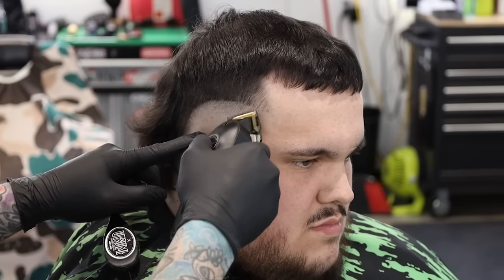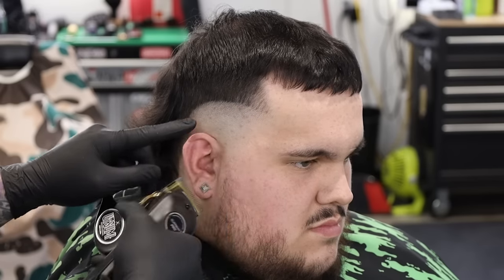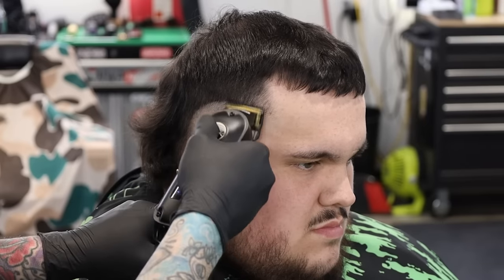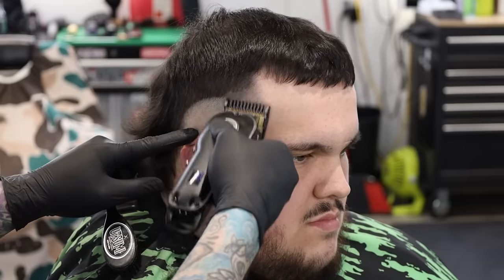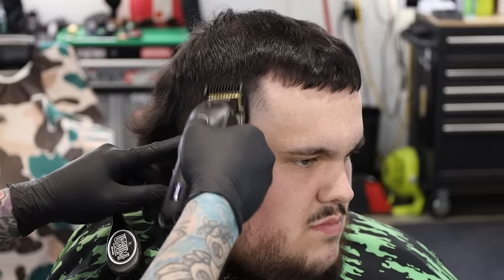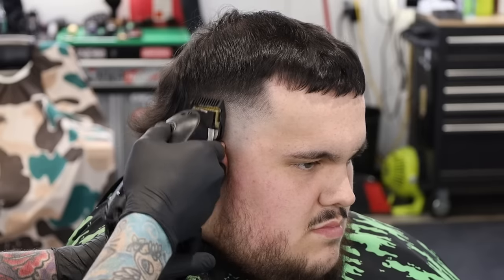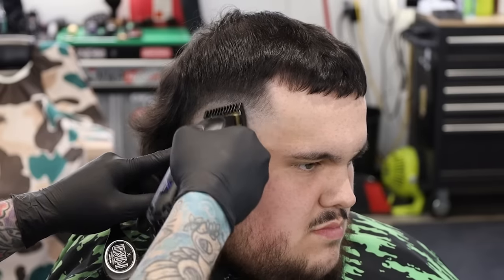I use the same steps and the same model sometimes so we'll be able to see if this haircut looks as good as maybe one of the last ones I did with something else. Alright, we'll move on to the one guard. The guards feel pretty similar to the wall guards I use normally. One interesting thing — instead of having the half and the one and a half, it has an A and B guard. I'm not sure why they chose to do that versus just calling it a half and a one and a half, but it does have an A and a B.